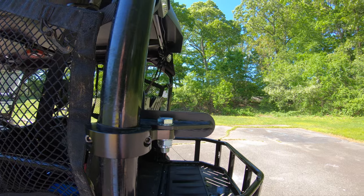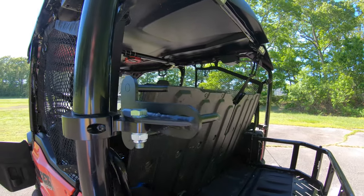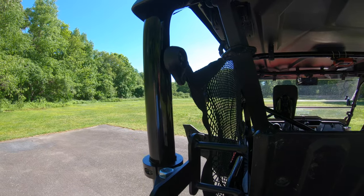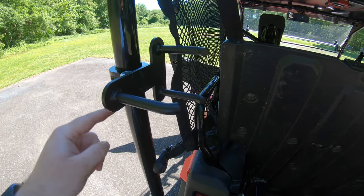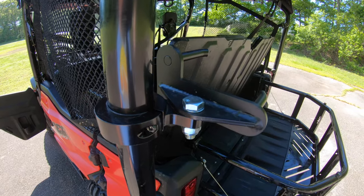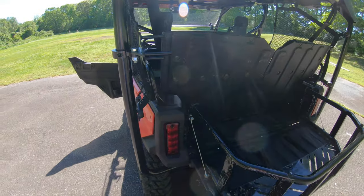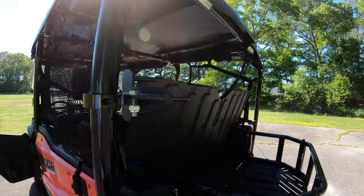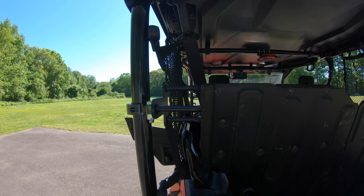From Rocky Mountain ATV, we got a scissor jack with mounts. It mounts to the frame so the jack and handle are all together. That way if you get a flat on the trail or someone else does, you've got it with you. I don't carry it when just cruising locally — I only take it on the trail, so it's not installed right now and just stays in the garage. But it's a pretty nice accessory.